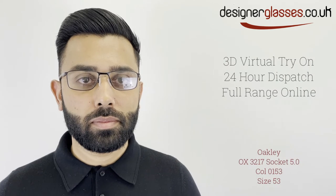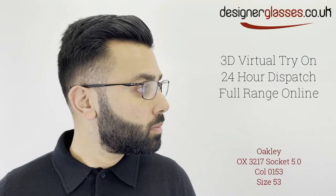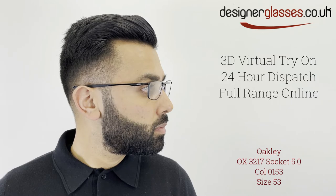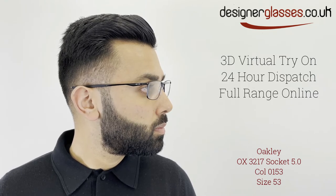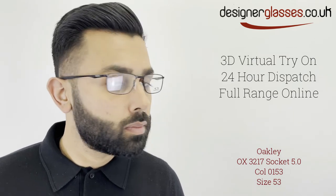Oakley OX3217 Socket 5.0 is a full-rim, rectangular metal frame for men. Constructed from lightweight, durable C5 material, this frame features an integrated spring hinge and air-filled silicone nose pads to ensure a snug, secure fit.